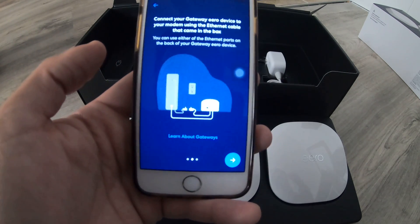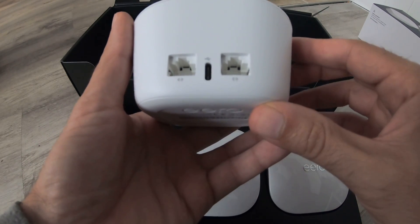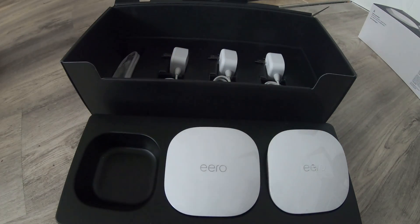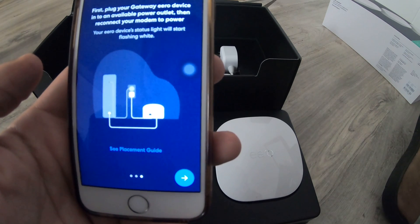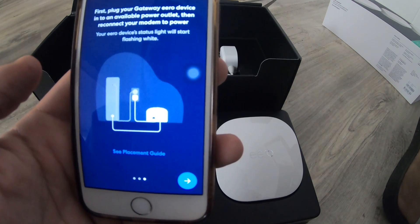Connect your Gateway Eero device to your modem using the Ethernet cable that came in the box. I'll grab one of these guys. So we're just gonna plug the Ethernet cord — I'm gonna try using this first one here. Then: plug your Gateway Eero device into any available power outlet and reconnect your modem to power. So it says plug in the Eero device first, then connect your modem.